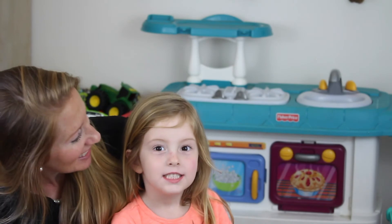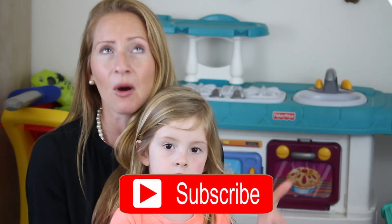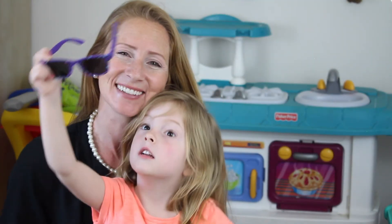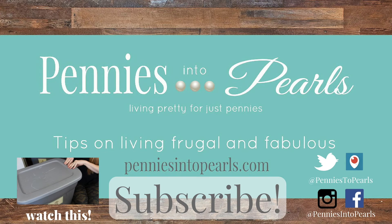So did you have fun? Yeah! Thank you guys so much for watching. Don't forget to hit that subscribe button because we're going to have more ideas like this one on next week's video. We love to share ideas on how to live frugal and fabulous. I want to help you guys live a fun and beautiful life on a budget. Let us know down in the comments below what your favorite indoor activity is. Thanks so much for watching and we will talk to you guys soon.